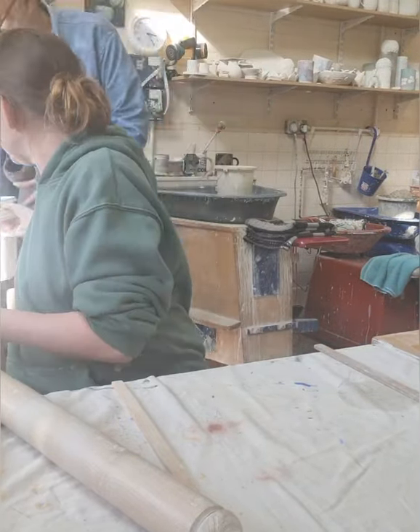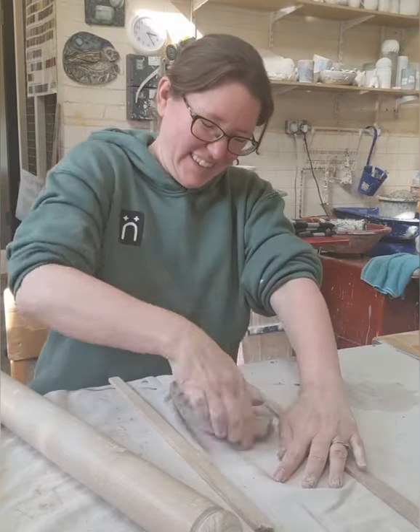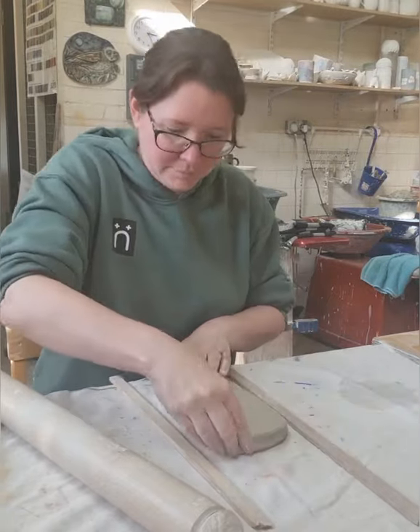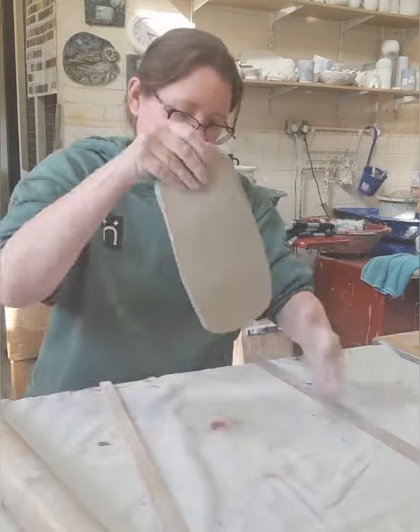Hi there, my name is Jessica Jordan. I run Field Post Pottery in Worthing. Welcome to my tiny studio. Today we're going to be making a beaker. This is something that we've been doing in class for this very week and I hope you enjoy the workshop.